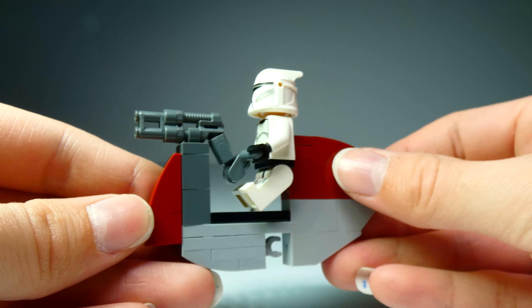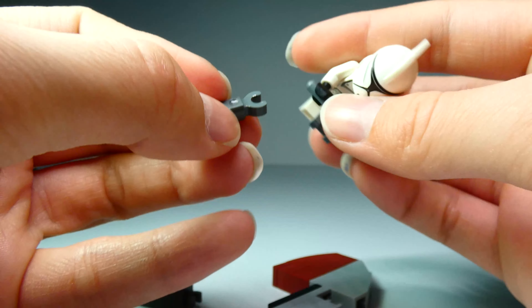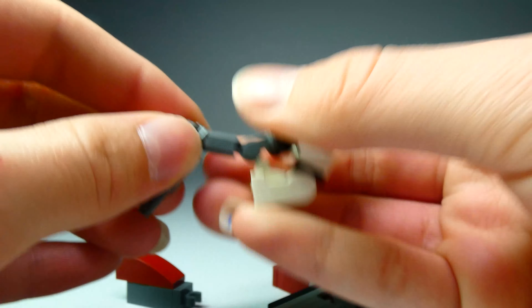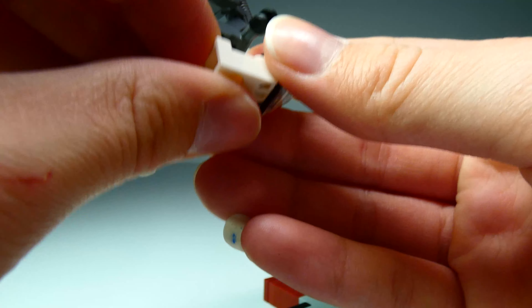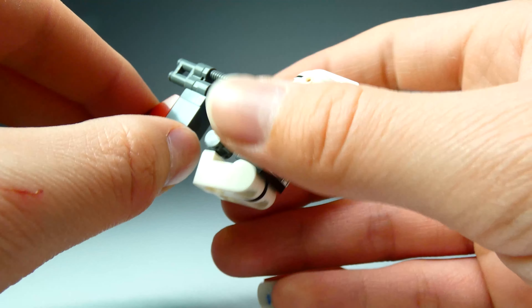Your clone holds onto the blaster with this funky little build. Since it is a one-stud-wide build to better represent what's in the show, there is no good way to have them sit. So the best way to have them attached is of course the handlebars.